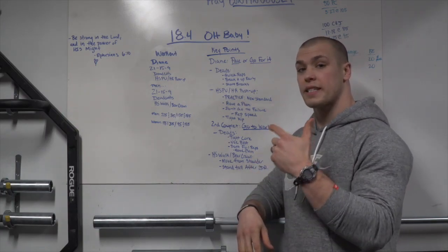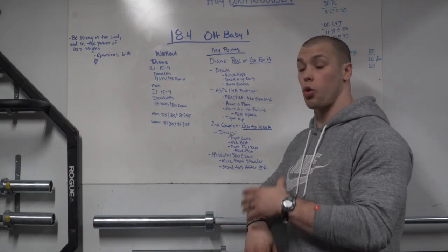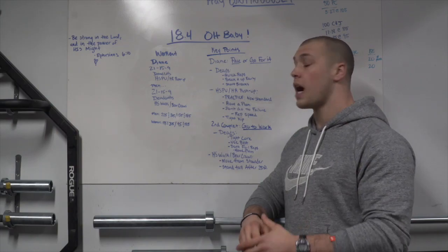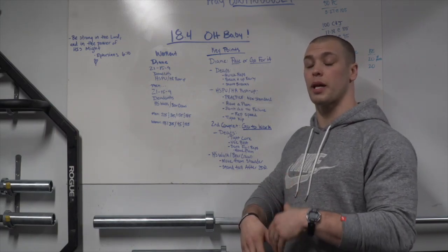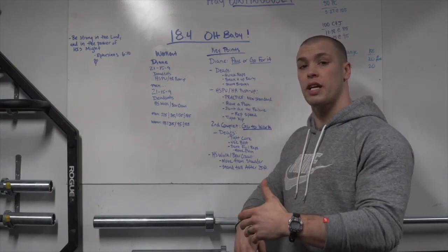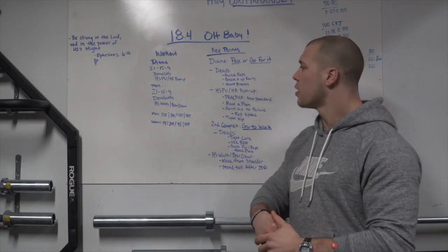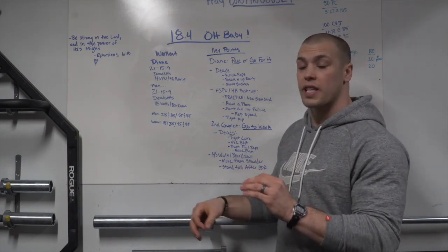If you're going to make it to the second couplet and get some reps in — or maybe even finish and do it for time — I suggest pacing Diane. Have a plan, have a strategy. Pace Diane so that you come out with enough left in the tank to do the second couplet really, really well.